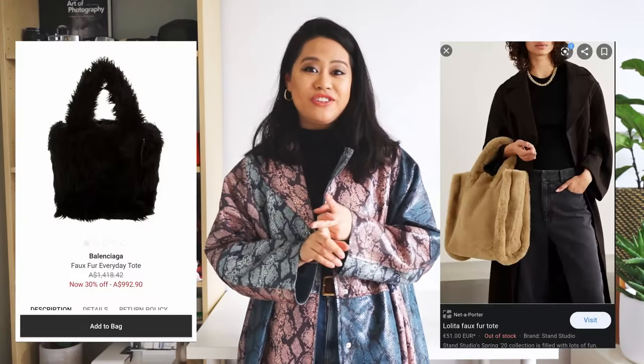Hi guys and welcome back to another DIY episode with me Liana. Today I'll be sharing with you how to make DIY furry fuzzy bags inspired from Balenciaga and Stan Studios.